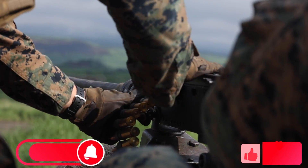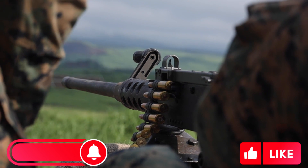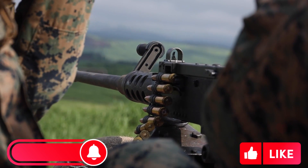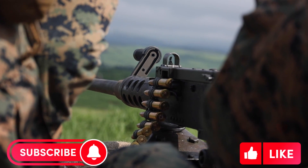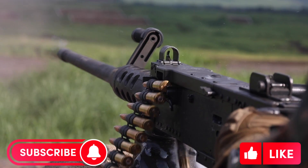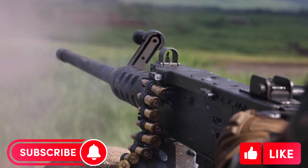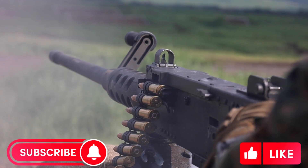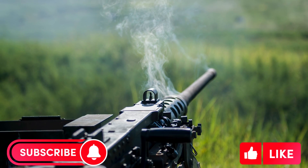That wraps up our overview of the .50 calibre Browning machine gun. I hope you enjoyed the video. Please like, share and subscribe to my channel for more captivating content to come. Also, don't forget to comment on anything that you liked or to tell me what you'd like to see in future videos. Until the next time, remember to stay adventurous, stay curious and keep exploring with Air Land Marine.